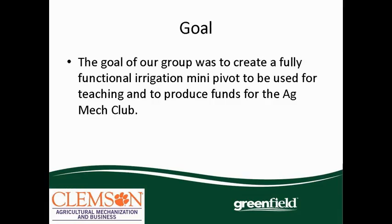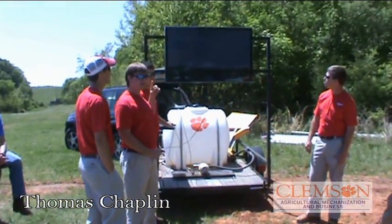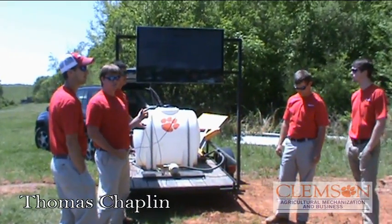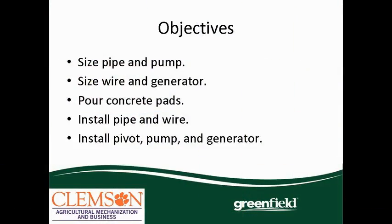They're on irrigated land. To accomplish this goal, we had a few technical tasks to take care of. First, we had to size our piping and pump, size the wire, and generate our power supply. Then we had to pour the concrete pads, do installation of the piping and wire, and then we installed the pivot, the pump, and all the components of the generator.